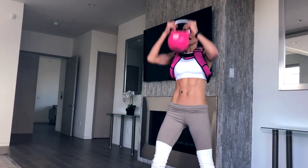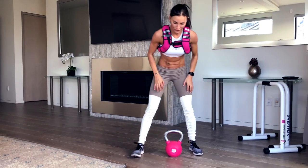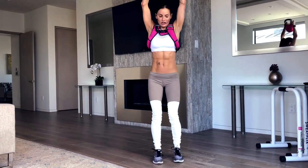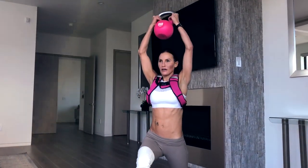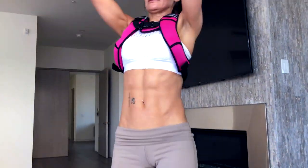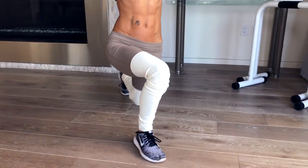9. 10. Legs on fire. 11. 12. 13. How's your legs? One more — come on. 14. I got 14. That was my limit today.